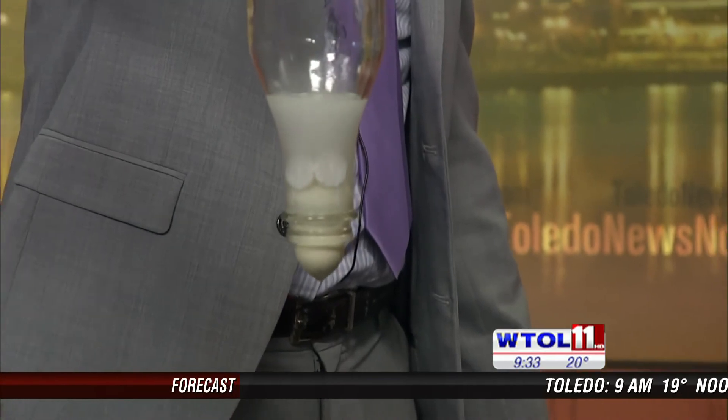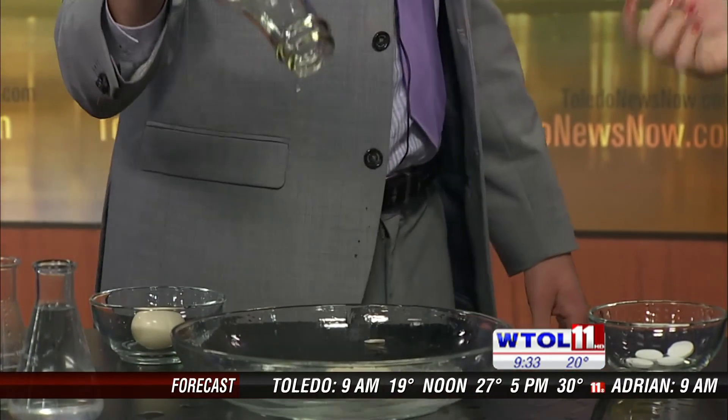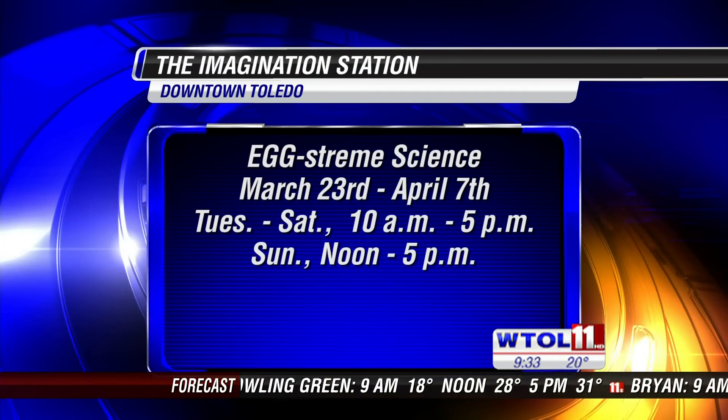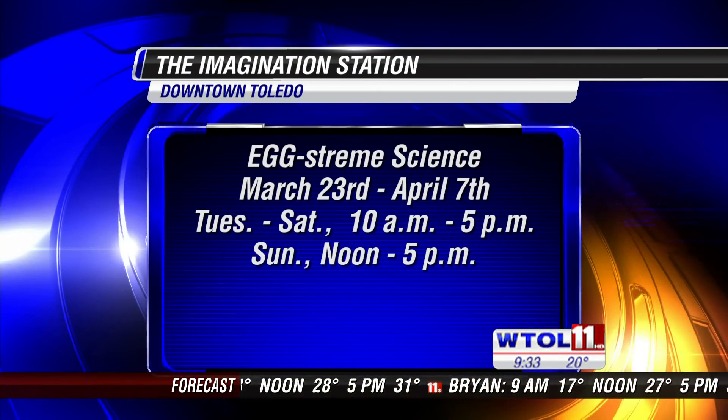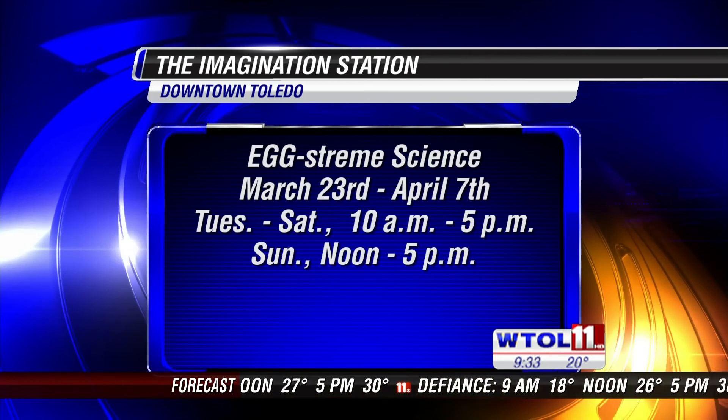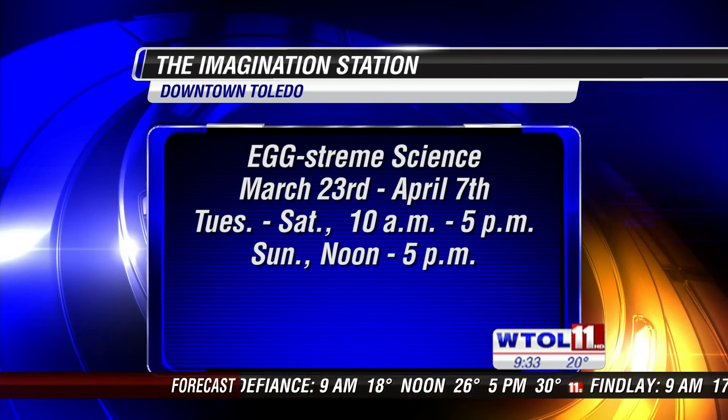This is just one of the experiments you'll see during Eggstream Science, which is starting this weekend at the Imagination Station, all the way through April 7th. You'll see egg in a bottle, you might see us testing the durability of an eggshell.